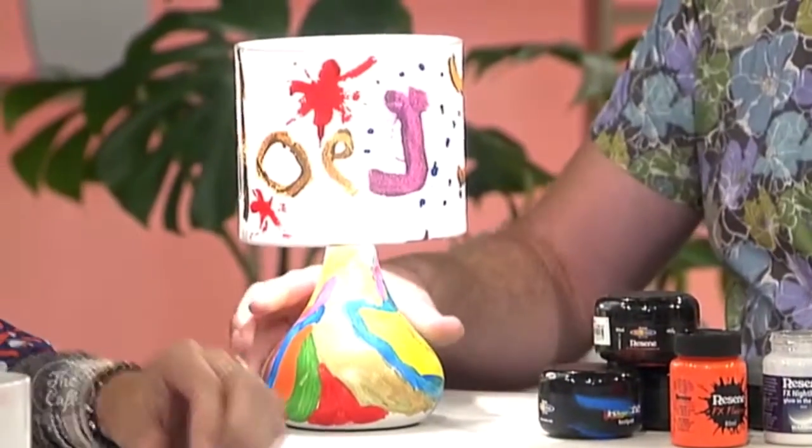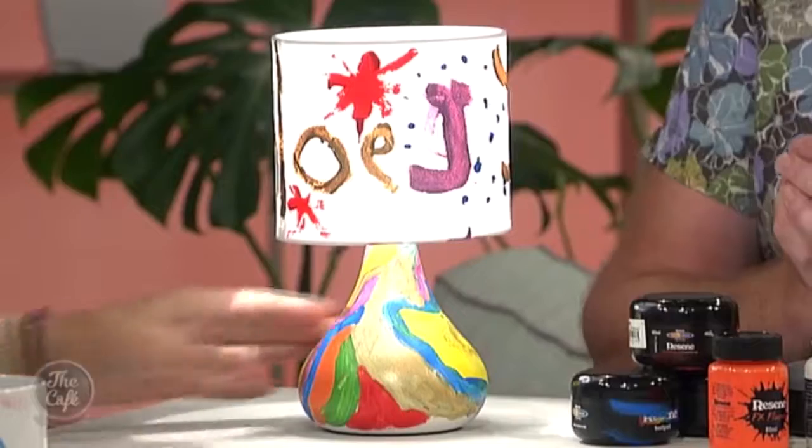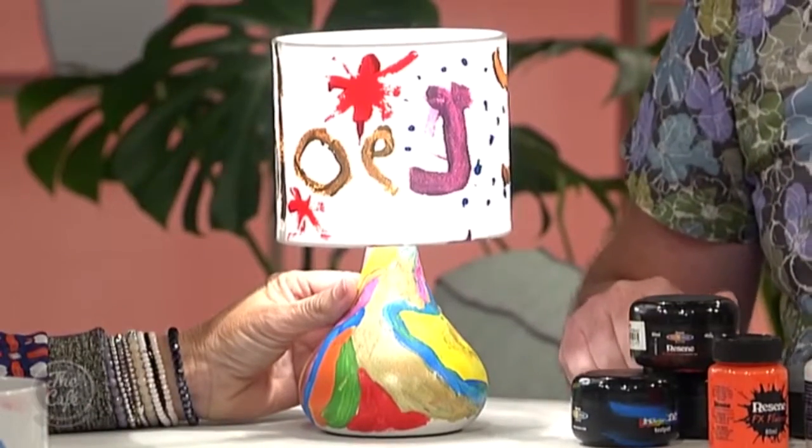First thing we're talking about is painting a lampshade. I have a fine example here — here it is! It's a great idea, and I've actually done this craft before. This is Chloe and Jazz's work. The wattage of the bulbs is clearly a little excessive, but we'll work on that. Our dear friend Chloe painted this for us — there's a picture of Chloe with the lamp after she finished it. Awesome!